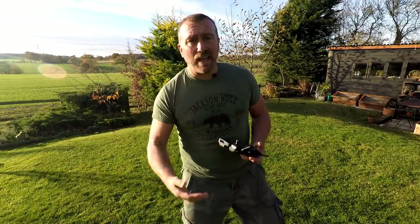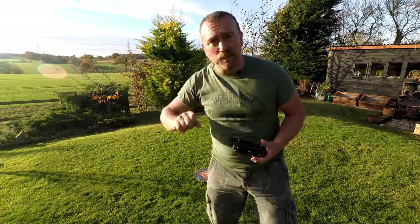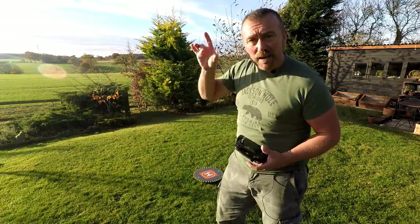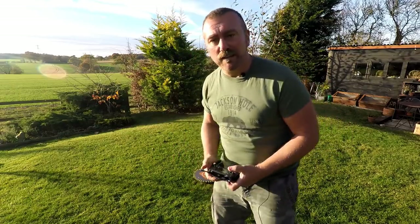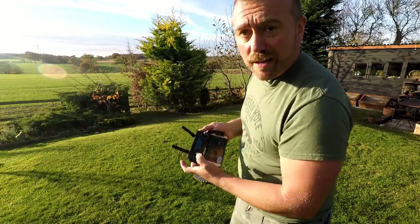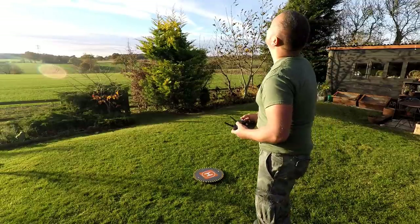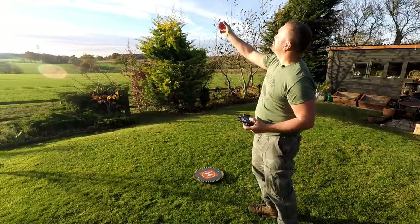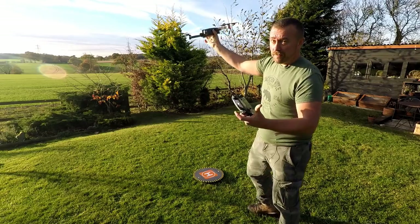The idea is: as it comes down from the camera side, to avoid the downward sensors you just reach up and hold it firmly. It may try and rev up - you just hold it firmly, and after three seconds as long as you're holding the left thumb down the motors will shut down. Simple as that.